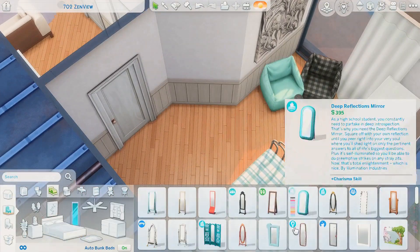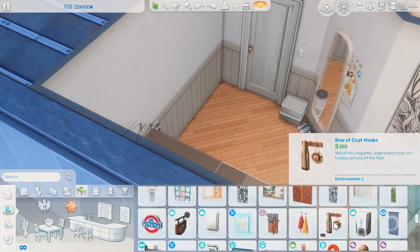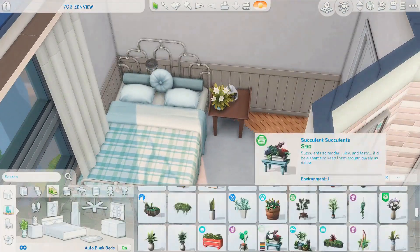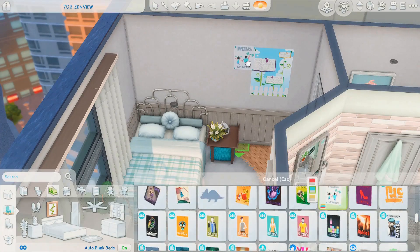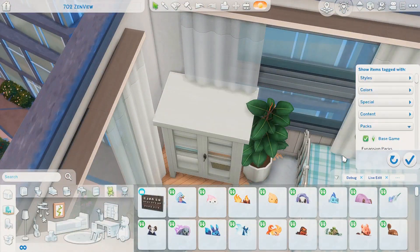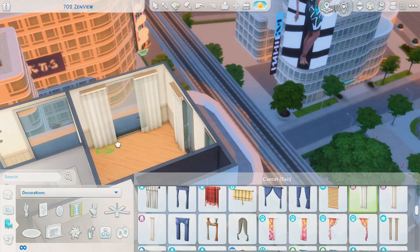Moving on to the second bedroom — a funny shape but I think that adds character. I did a weird thing that probably should not have worked but I really liked it. The bed is blue and plaid, so to match it I added a blue bean bag — which makes sense — but I also added a plaid bean bag that's not blue at all, just black and gray. For some reason those two bean bags together really match the bed. I'm honestly not sure if I'm a genius or an idiot, but let me know how you feel about the bed and bean bag combo!